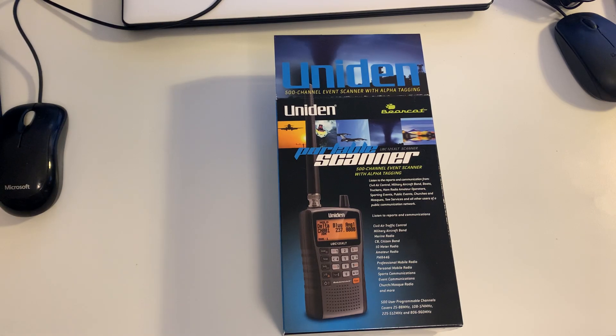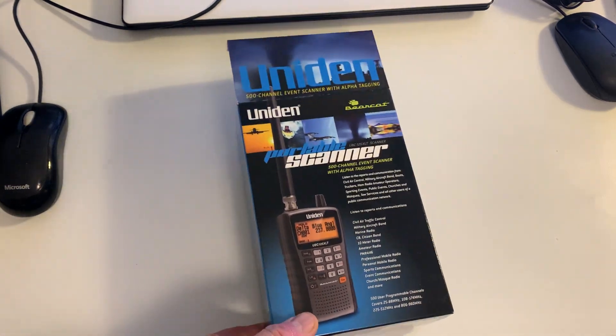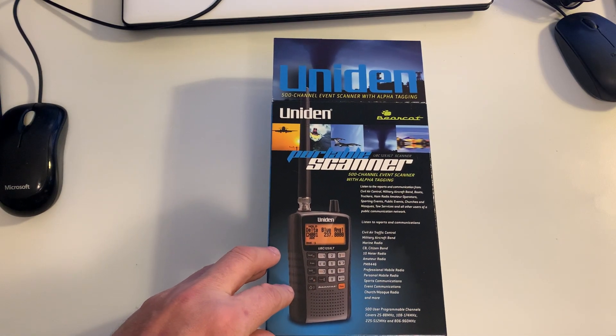The Uniden UBC 125 XLT is not wideband — it covers discrete bands: 25 to 88 MHz, 108 to 174 MHz which covers air band, 225 to 512 MHz, and 806 to 960 MHz. It kind of covers a bit of HF — 10 and 12 meters — but not really much use because it only demodulates FM and AM. It also covers the two-meter band, but that's not really why I purchased it. I purchased it simply for air band.